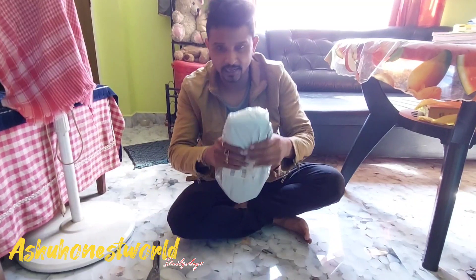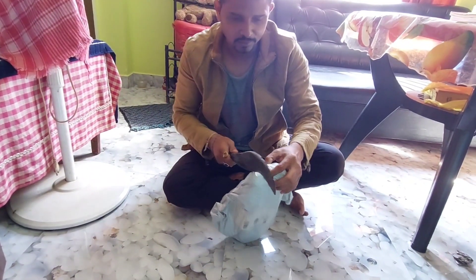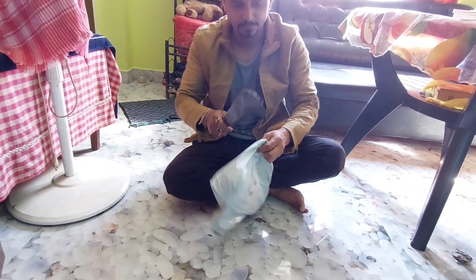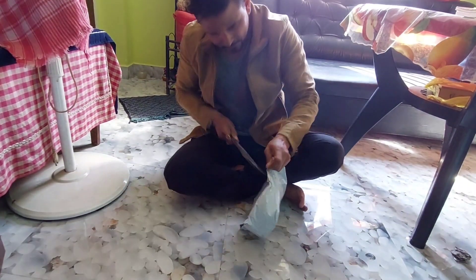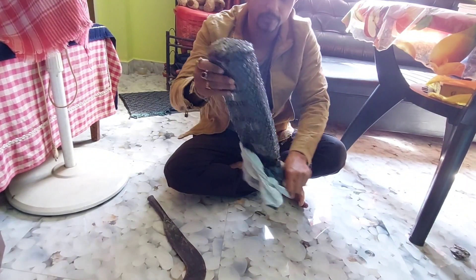Let's start and cut it. Are you recording? Yes. Let's cut it. I am going to take it. Go, go, go.